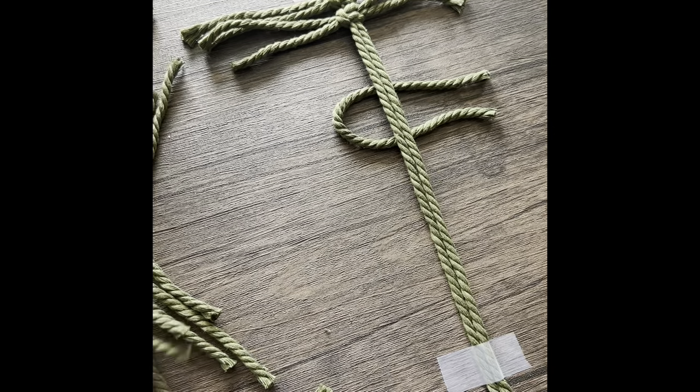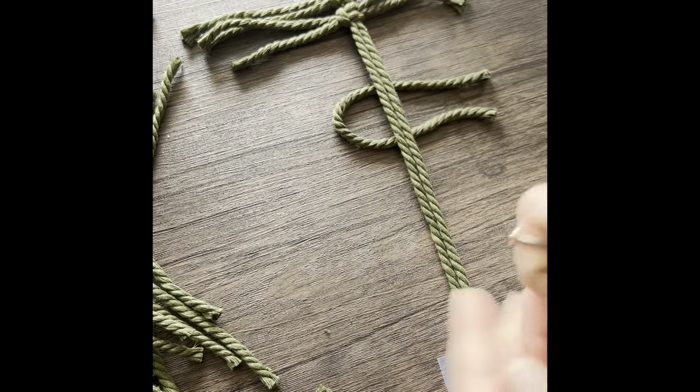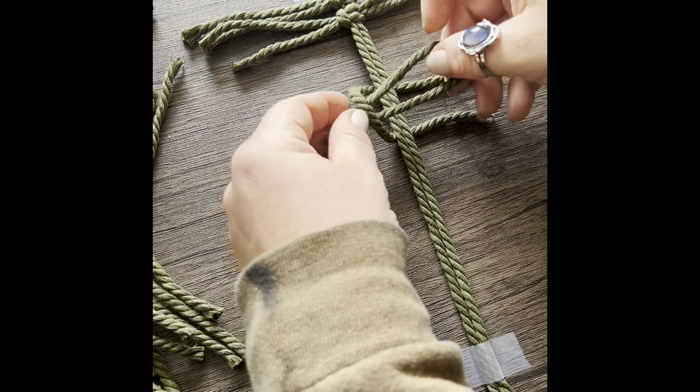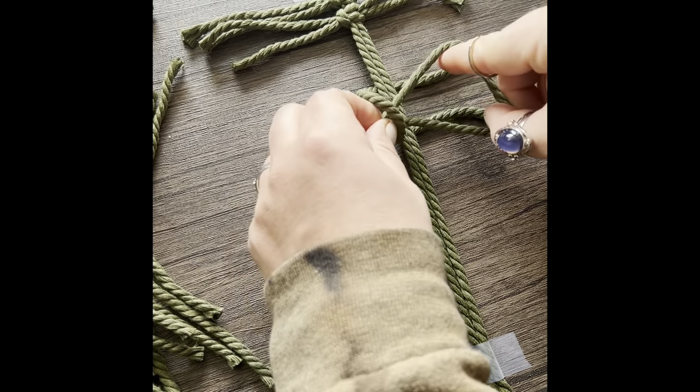Here is another closer look: folding that cord in half under the spine, another cord in half through the loop over the spine, and then reach in and pull those cords through.